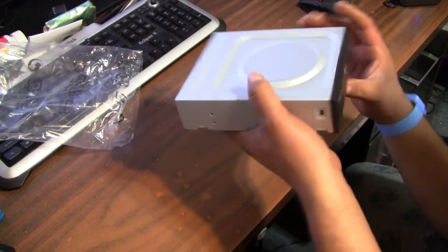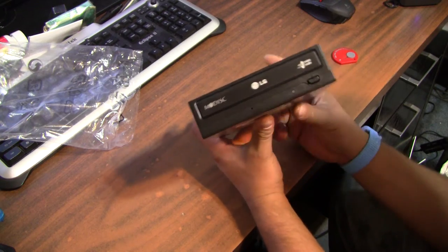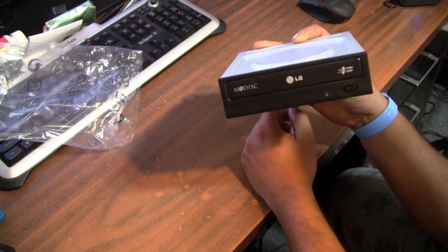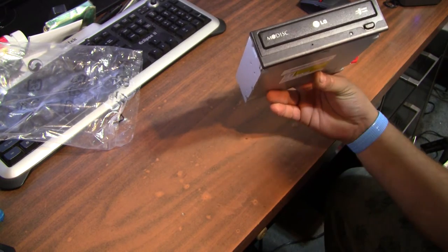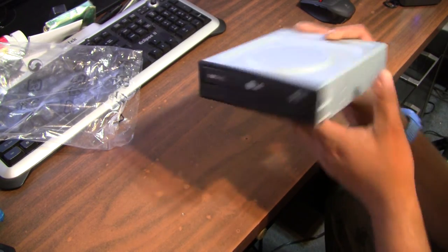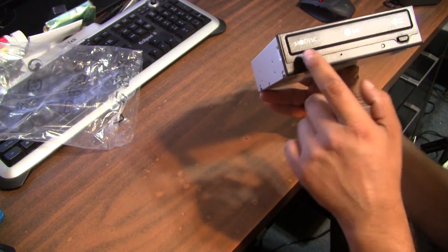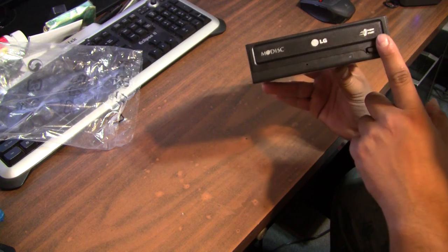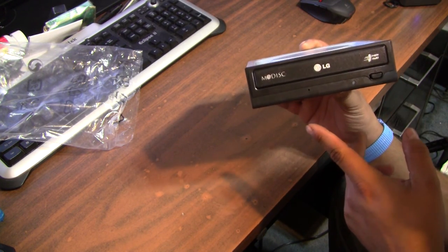Just OEM, just for this budget build that I'm going to be building for a client. I got this for $16.99 — probably the cheapest you're going to get a DVD-ROM drive for. So yeah, this has been an unboxing of the LG Modisk Super Multi optical drive. Thanks for watching and please subscribe.